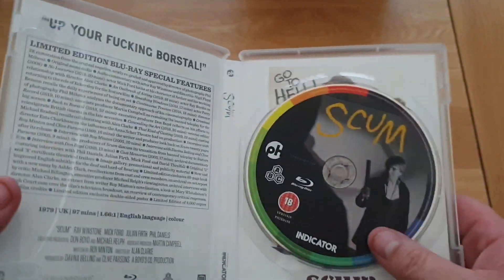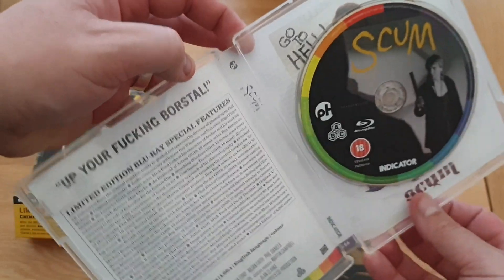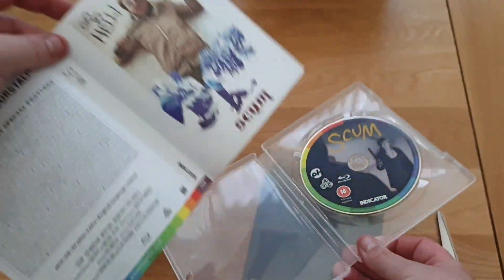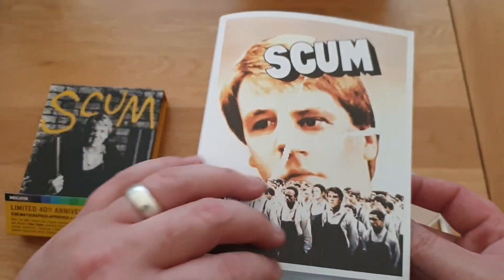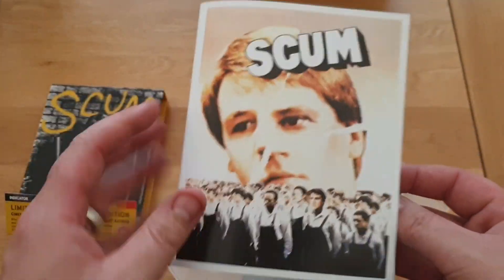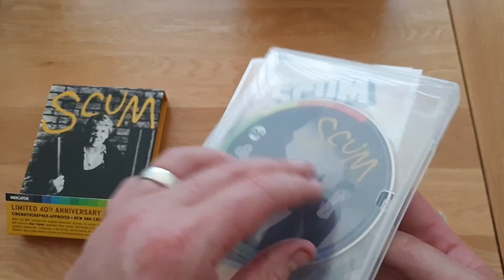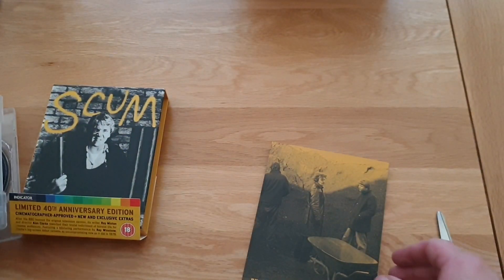You've got Scum on Blu-ray - that's all you need, we don't need another DVD copy of this to be fair. Look at that artwork - I don't know what's better to be fair but that is brilliant, that is amazing. So there's the disc - lovely disc art.